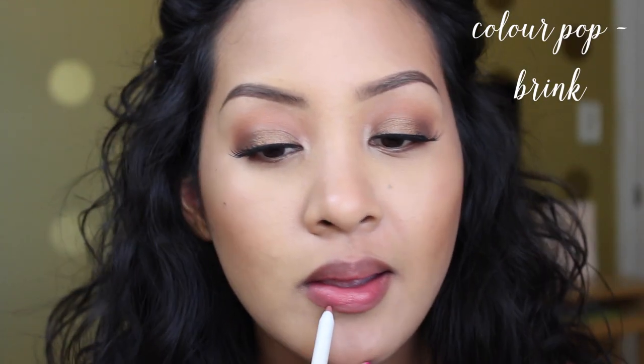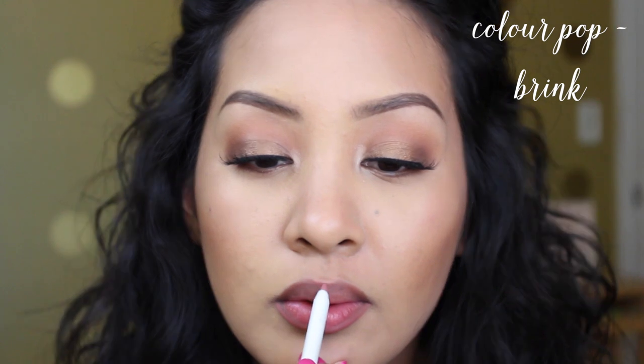Now I'm taking ColourPop's Brink lippy pencil and the coordinating Brink lipstick. I'm lining my lips right on my lip line — not overlining — and filling it in. Then I layer the lippy stick on top to make it look more solid and opaque. These lippy sticks are super comfortable to wear. That's lippy option number one.